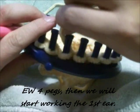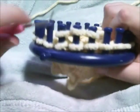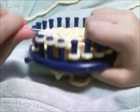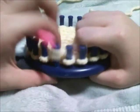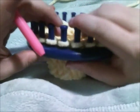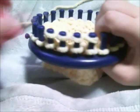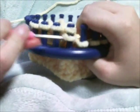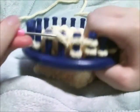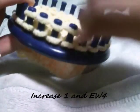Now we're going to start a difficult row where we're going to be doing the ears. What you want to do is e-wrap the first four pegs. Then the next four pegs you'll be working your ear, and then you'll be working two horns after that. So we're going to work the next four pegs flat to work our ear. Go ahead and e-wrap four pegs for two rows, and then you're going to increase one by wrapping the next peg over, then e-wrap four pegs.